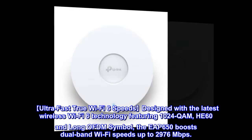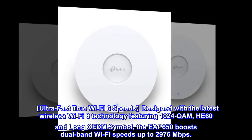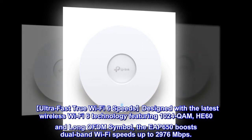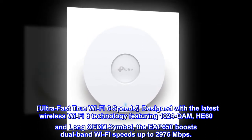Ultra-fast true Wi-Fi 6 speeds designed with the latest wireless Wi-Fi 6 technology featuring 1024 QAM, HE160, and long OFDM symbol, the EAP650 boosts dual-band Wi-Fi speeds up to 2,976 Mbps.